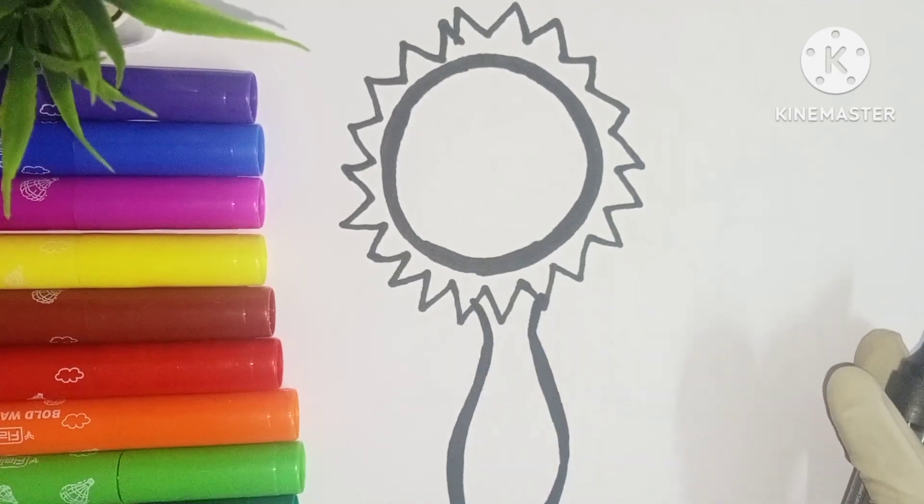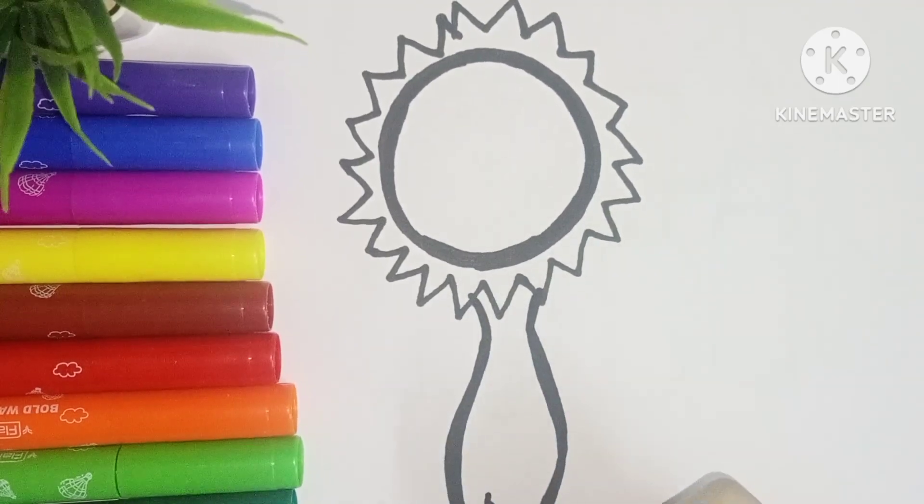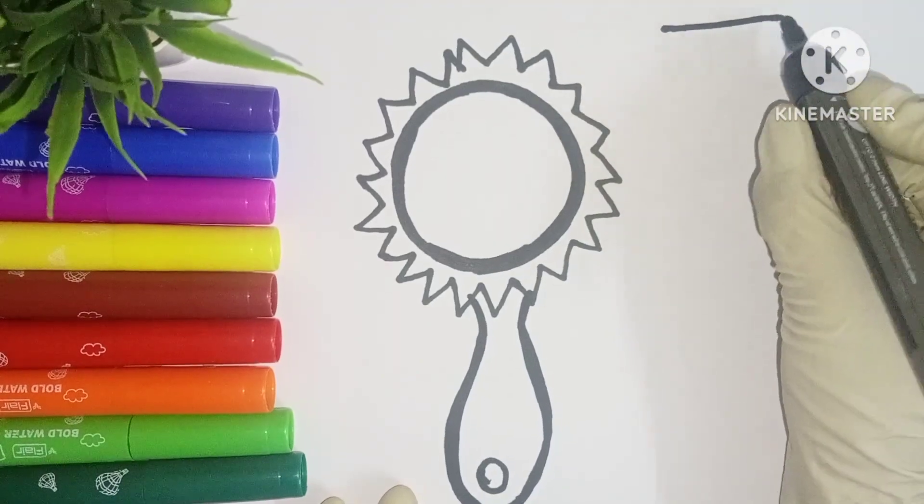Now let's draw a circle. Our hand mirror is ready. Now let us draw a comb.